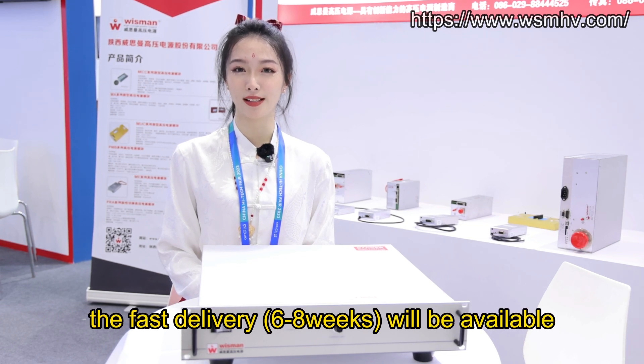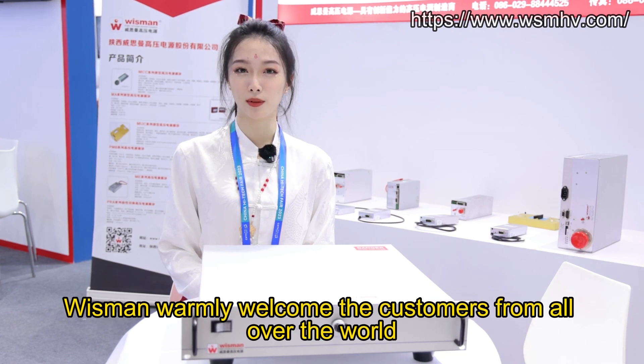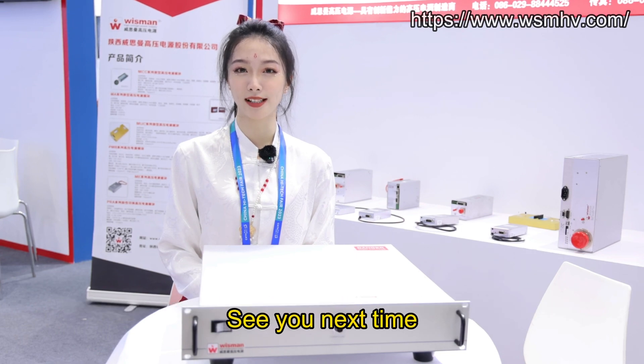Besides, fast delivery of 6–8 weeks will be available. That's all for today. This is Lina. Thanks for watching. Wisman warmly welcomes customers from all over the world. See you next time. Bye.